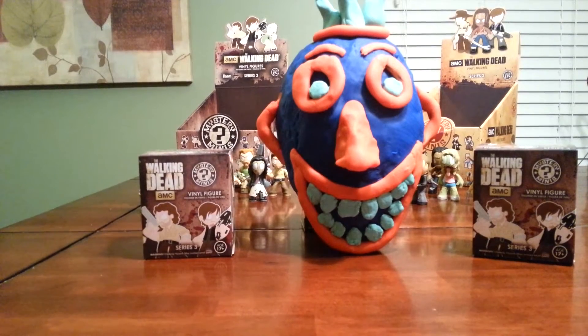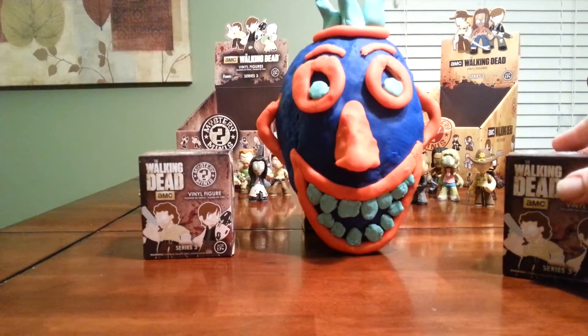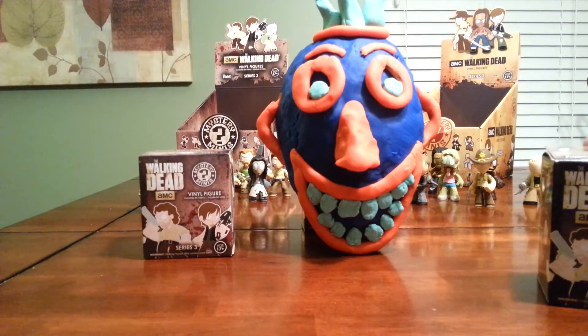Alright, for the fourth video I'm going to speed it up a little bit. I'm going to just open these last three, and then London is going to open a giant Play-Doh egg head mask.